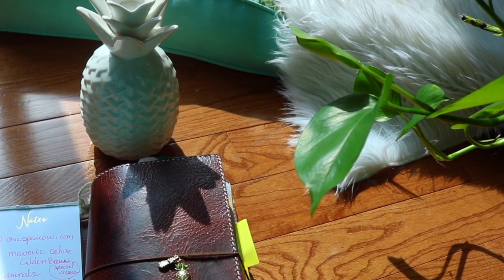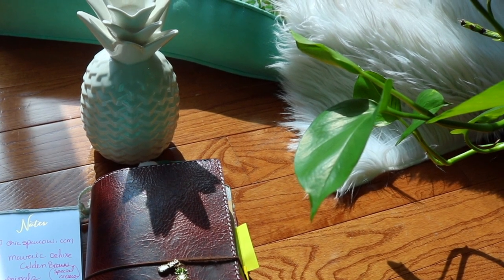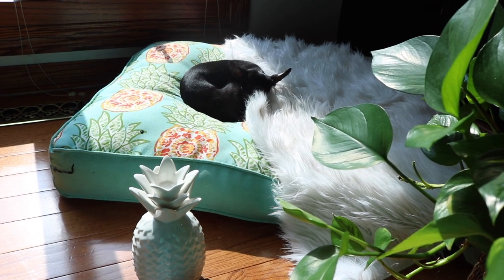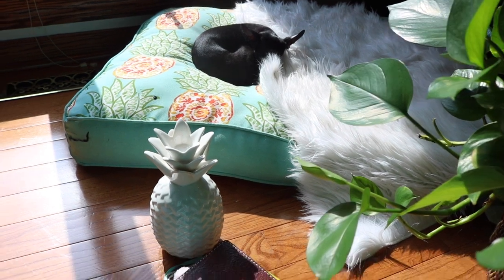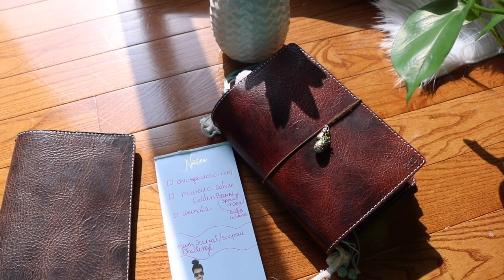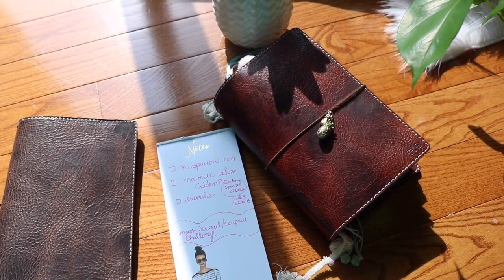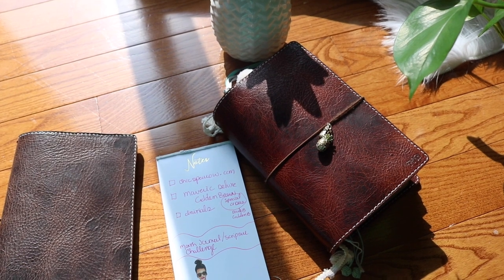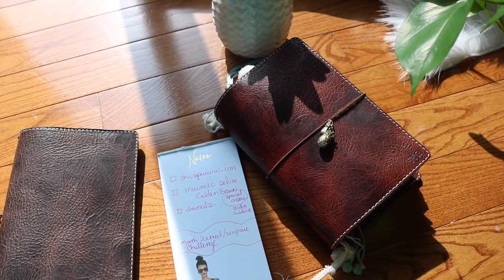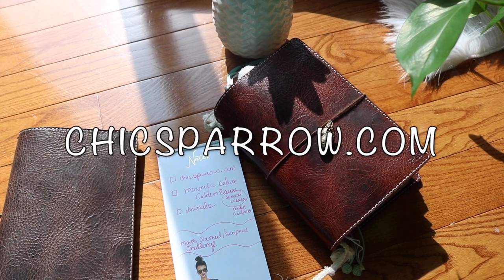Nothing's really changed but my monthly setups on how I'm doing Bible journaling are changing. My chihuahua is sitting on her little pineapple pillow and she's just going to listen to us. I'm hoping the lighting stays perfect so you can see the texture of this journal. This is a Maverick, a Chic Sparrow — chicsparrow.com is where I ordered this Traveler's Notebook.